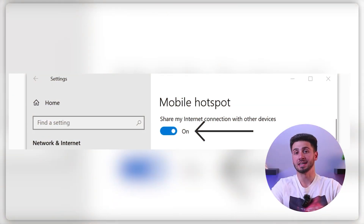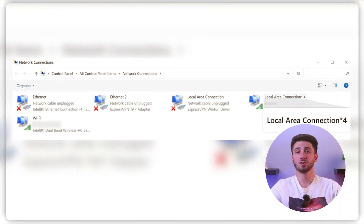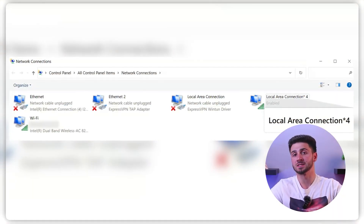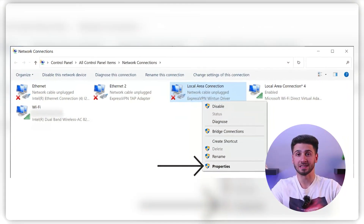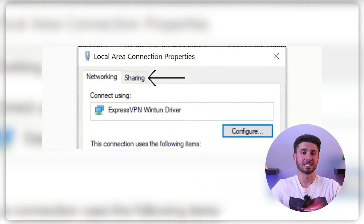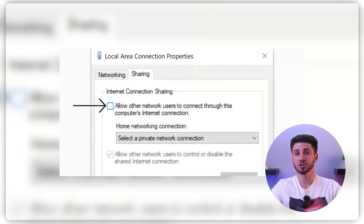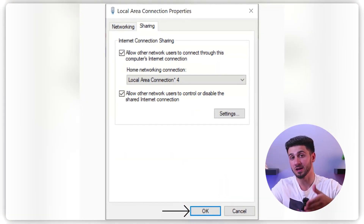Then open the network and internet settings on your computer and enable the mobile hotspot. Create a name and password for your VPN hotspot. Now go to advanced network settings and locate the mobile hotspot and the Microsoft Wi-Fi Direct Virtual Adapter. Right-click on the ExpressVPN adapter, go to properties and select the sharing tab. Allow other network users to connect through your computer's internet connection and choose the mobile hotspot from the drop-down menu.